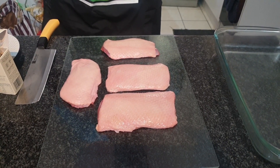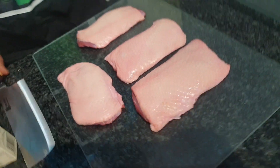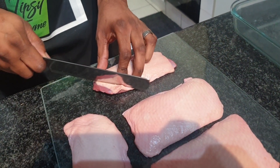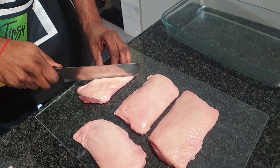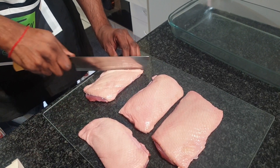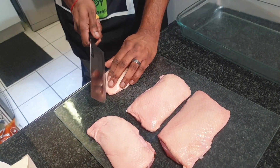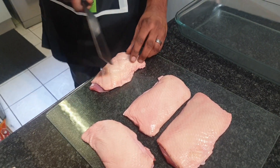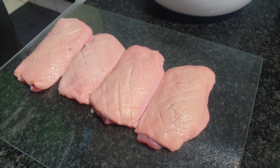We have our duck breasts - I've patted them down to make sure there's no moisture in them. These are nice free-range duck breasts. What we're gonna do to start is score the skin because we want it nice and crispy. When you score these you don't want it to be too deep - you don't want it to go through the actual breast meat, you just want it to cut through the fat of the skin. We'll continue to do this for the next three.